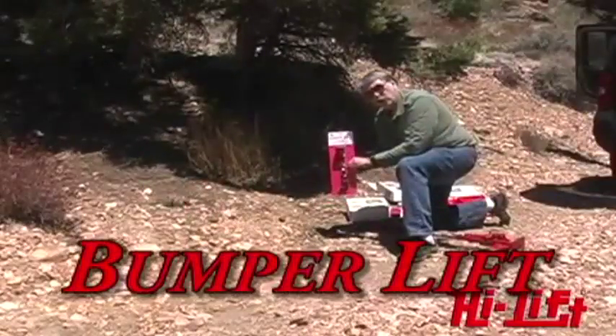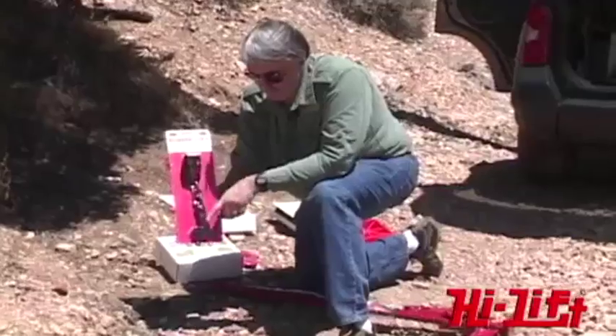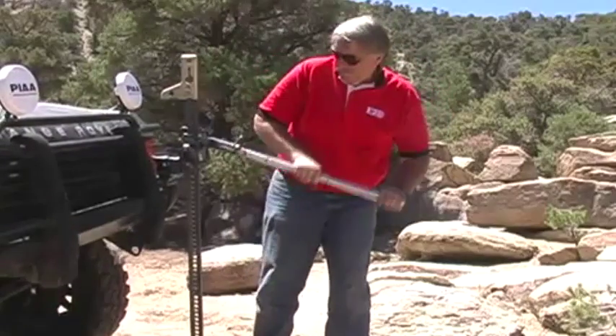The bumper lift attaches to the nose piece of the jack with a couple of bolts, allowing you to hook over a steel or heavy-duty bumper to lift the vehicle.